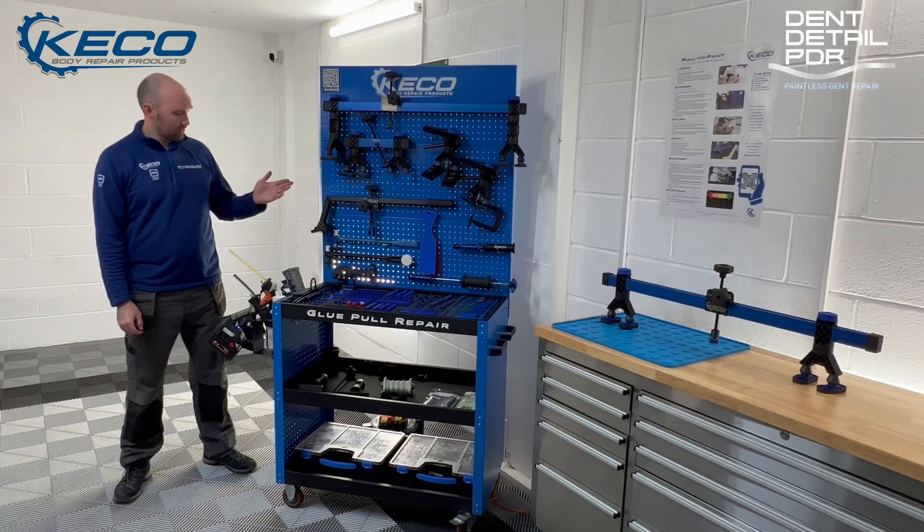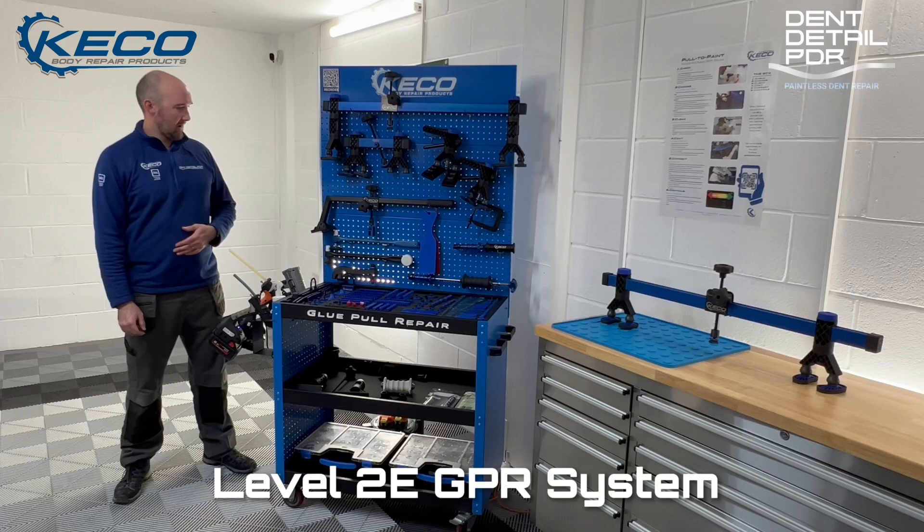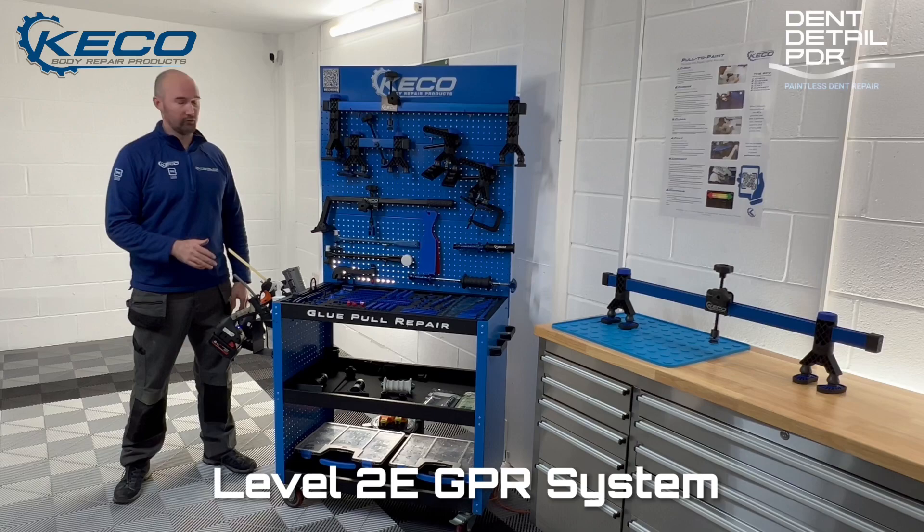Hi, I'm Greg from Dent Detail PTR and today we're going to look at the new Kiko Leather 2e GPR glue pulley system. It's just been released and there's plenty of upgrades on here, so we're going to go through a short video to show everything. I'm going to go over the new tooling, some of the new equipment, and the new layout tabs. So let's take a look.